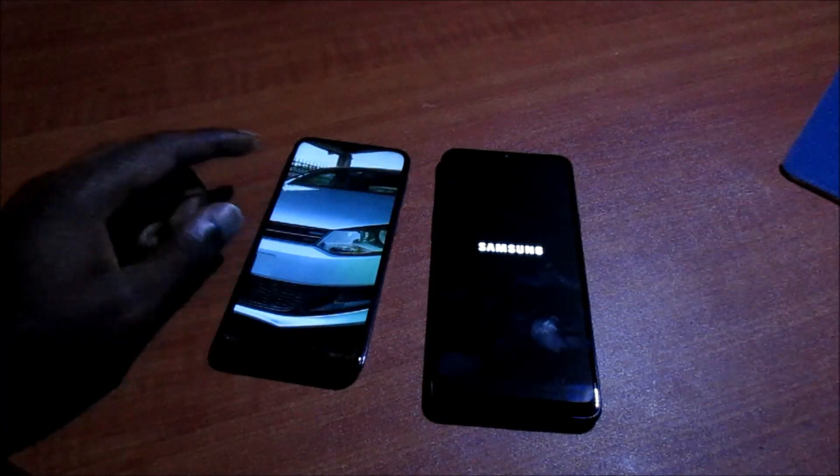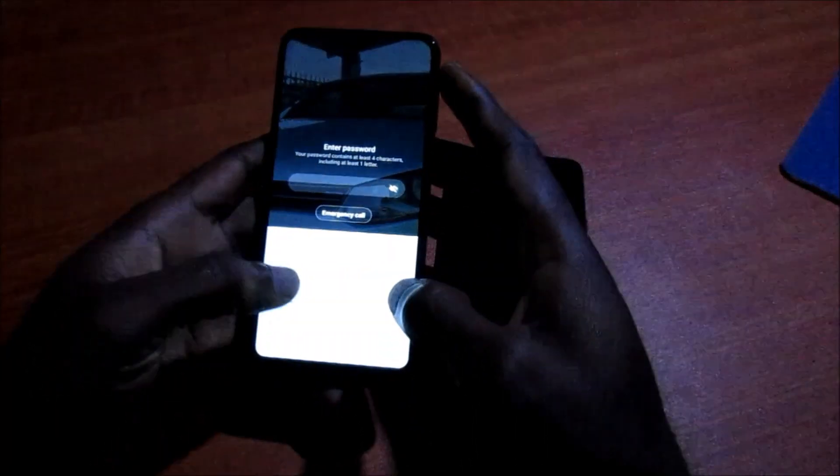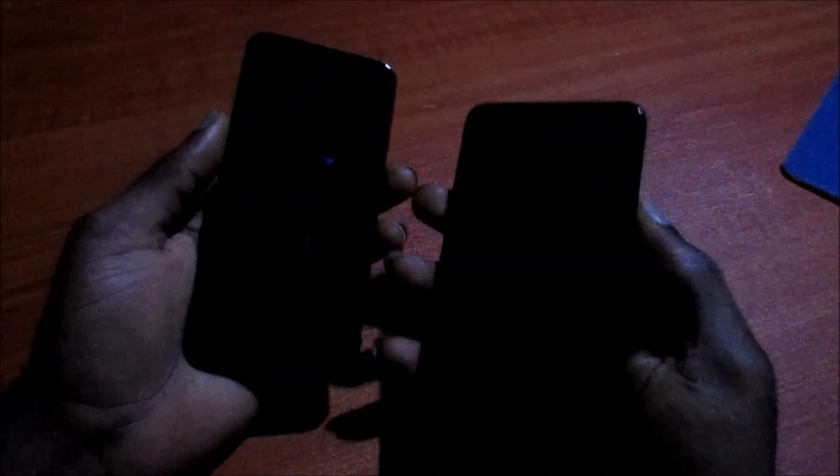Wow! So guys, just to let you know, the Samsung Galaxy A10e is way faster than the A20s. Well, the A20s lit up before the A10e, but we're going to do this again.